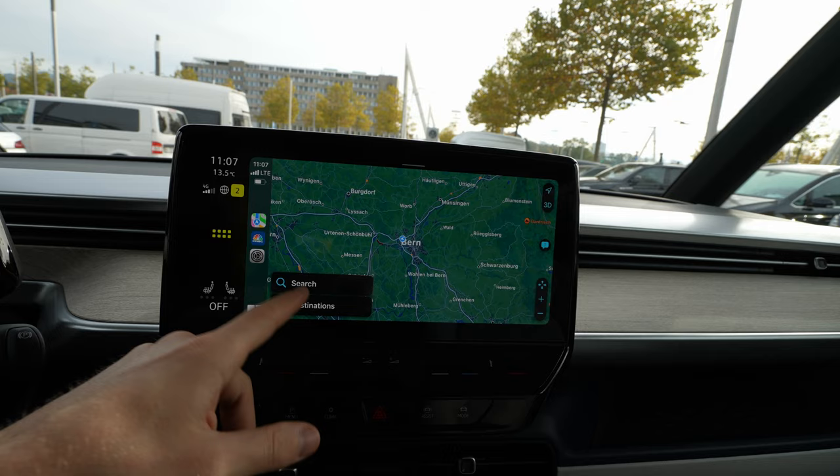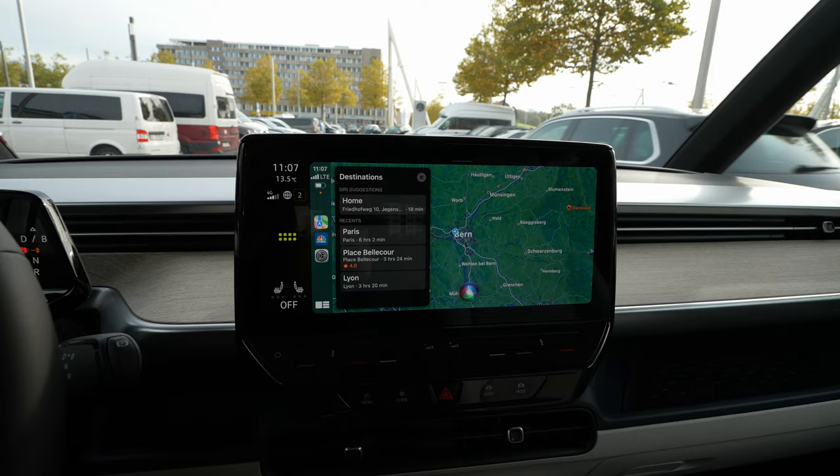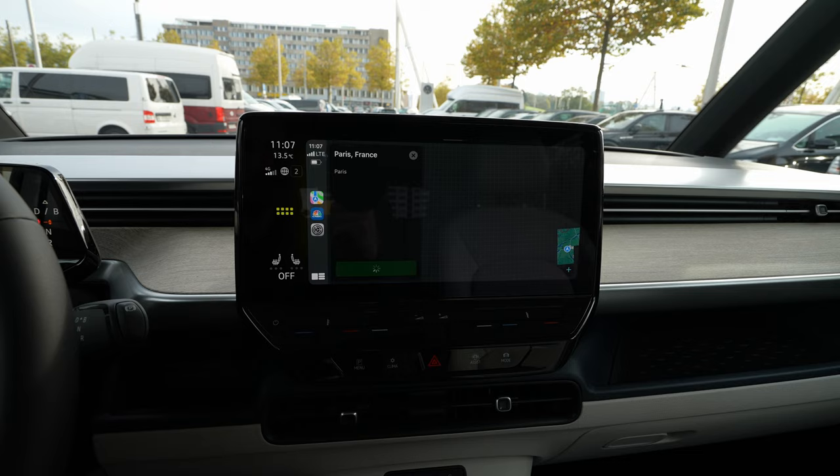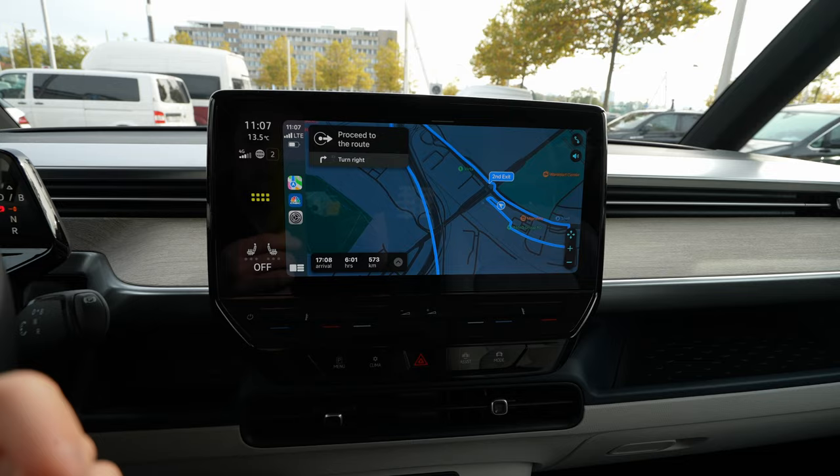You can also use voice commands to set a destination. For example, if you want to use voice command, press and hold it for a few seconds and say 'Navigate to Paris.' You see — it's just working, directly navigating to Paris. Just press Go, just like that, and now it's working.